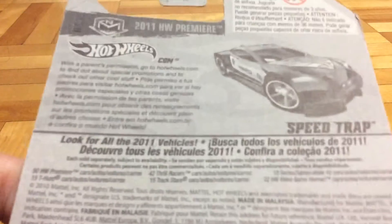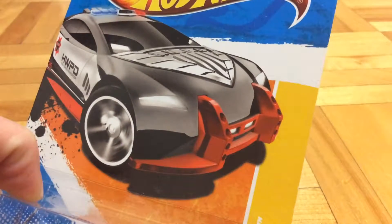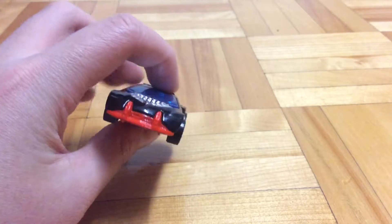That's the card art. The rear of the card, there's nothing special. I do believe it was released once before in 2011 in a multi-pack, but I'm not sure, so is this a real HLW Premiere — we will never know.